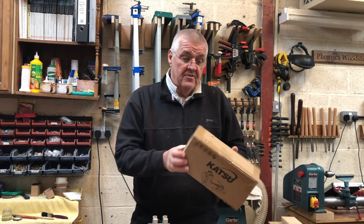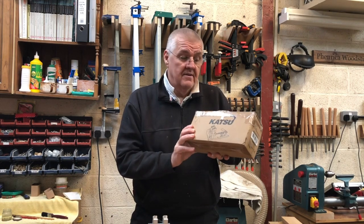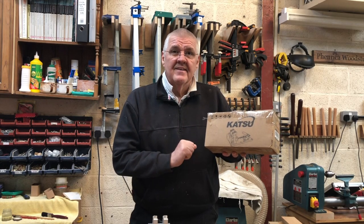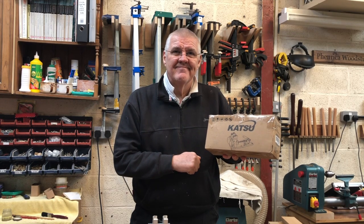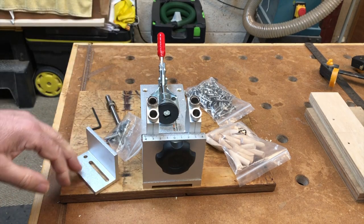Hi, I'm Steve, welcome to my shop and to Farrony Cool Stuff. It's a new month and it's the first Tuesday, so it's a tool review. On this one we're gonna review a newly purchased pocket hole system jig — it's probably the cheapest on the market. Let's see how we get on.